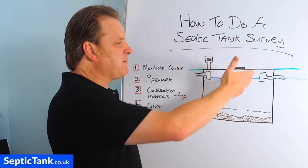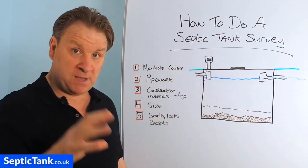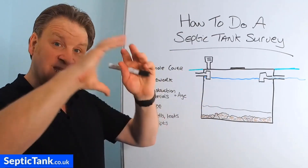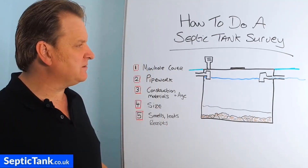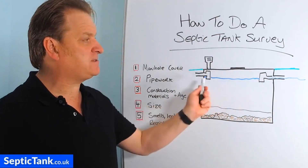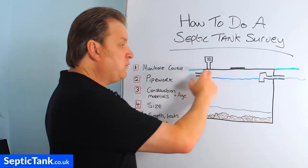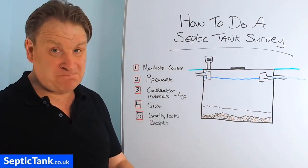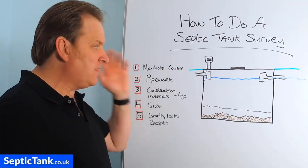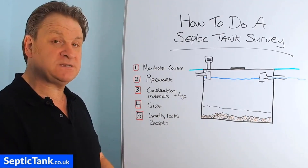So you've come to inspect your tank. You take the manhole cover off, look inside, and you should see two different types of pipework. You'll either see orange pipework — these are called tea pieces — connected to orange pipework, or you'll see clay pipe moulded out of clay. If the clay and the tea pieces are still intact, or if it's made from orange pipework and the tea pieces are still there, that's a good thing. Tea pieces stop all the solids, fat, and grease going into your soakaway. If you can't see any tea pieces, that's a bad sign — get a specialist in to look at putting some in for you.